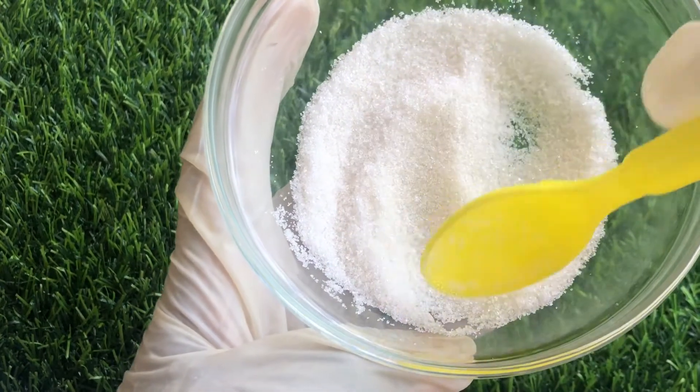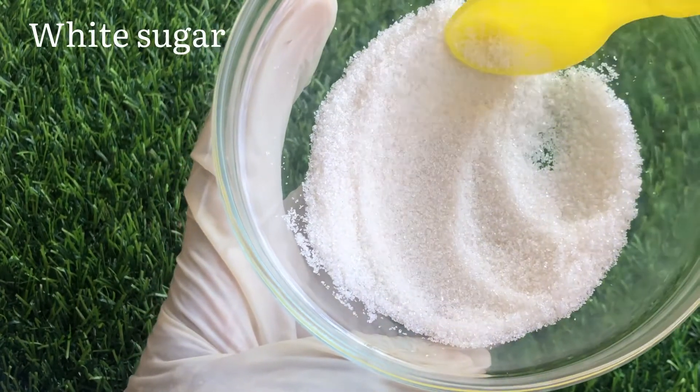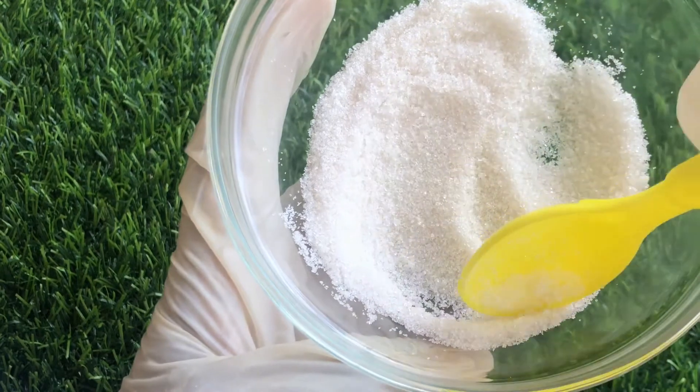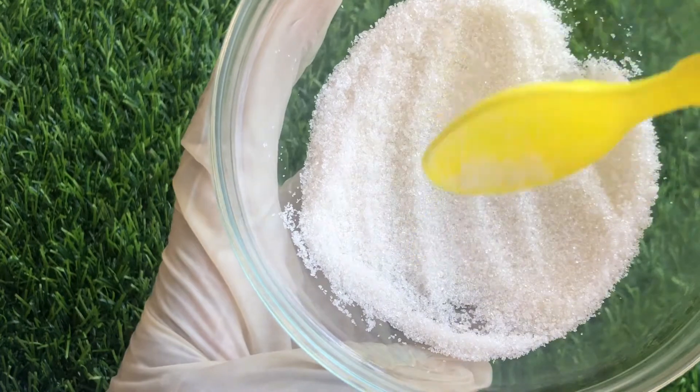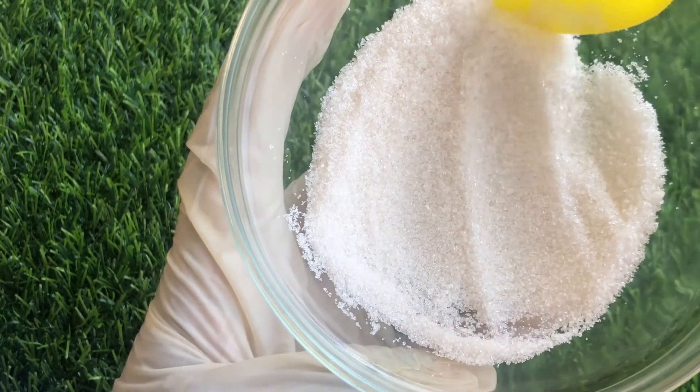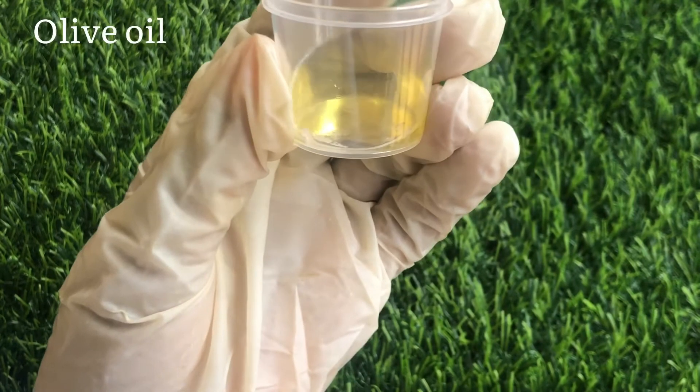The first ingredient we'll be using to make this pink lip scrub is white sugar. White sugar is an exfoliant — it's the major ingredient in this scrub. White sugar is going to help remove the dead skin cells from the lips so that the lips can be supple and soft.